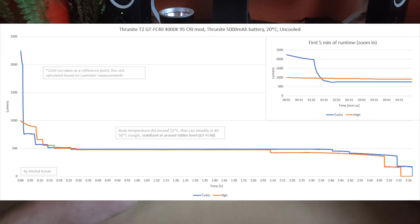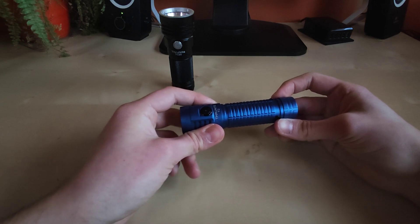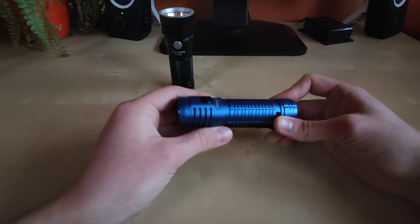The flashlight did not exceed 51 degrees and stabilized at around 1,000 lumens, which is very respectable for a flashlight this size given the less efficient LED. The step-down from turbo mode occurred around 30 seconds, but from high mode it could hold almost 10 minutes before stepping down to 500 lumens.